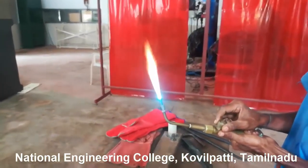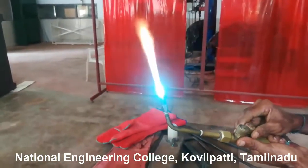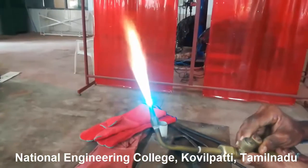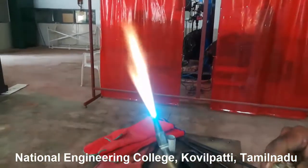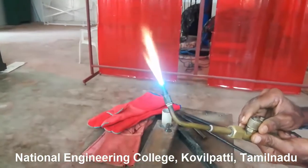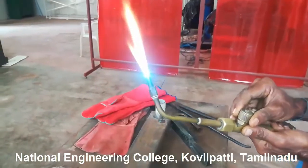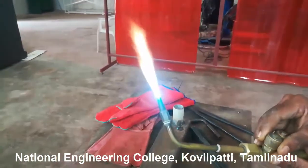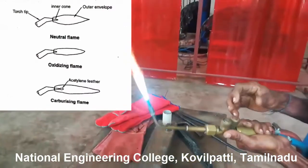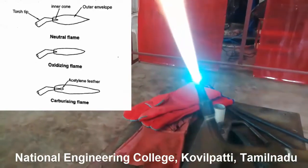Based on the ratio of oxygen and acetylene, flames can be classified into three categories. First is neutral flame, which has an equal proportion of oxygen and acetylene. Second is oxidizing flame, where the acetylene to oxygen ratio is 1:1.2. Third is carburizing flame, where the acetylene to oxygen ratio is 1:0.9. The flame has an outer envelope as well as an inner cone, which differentiates the three types — neutral flame, oxidizing flame, and carburizing flame.